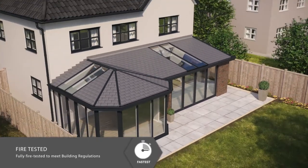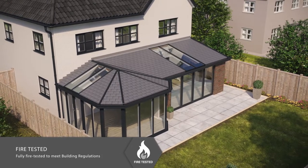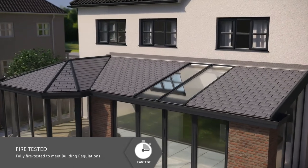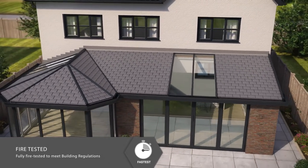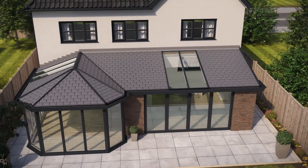Unlike other alternatives, the Everest roof is the only tiled conservatory roofing system where the complete assembled structure has been fully fire tested. It achieved a compliant AC rating to give you peace of mind as to its safety, including JHAI and LABSS approvals.